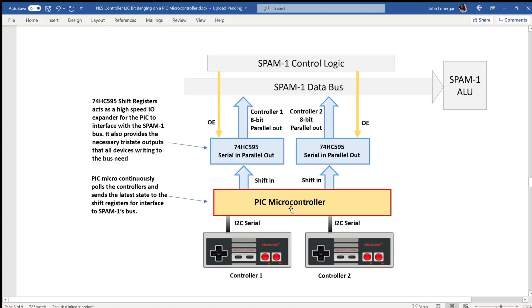Here's a little architecture diagram. I've got a PicMicro which is going to continuously poll the controllers using the I2C protocol to read the values of their buttons. Then it's going to shift those values out into a pair of shift registers, one for each controller. That data is just going to sit there until the Spam1 control logic decides it wants to read the controller, pulls an output enable signal low, and the shift register drops its value onto the Spam1 data bus into the ALU. The refresh rate between the controller read and the update in the shift register is about 200 hertz.